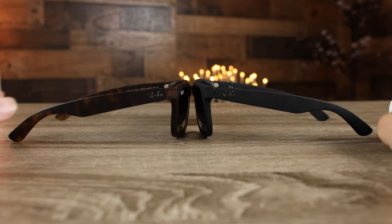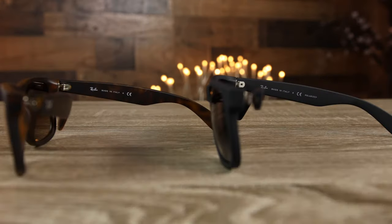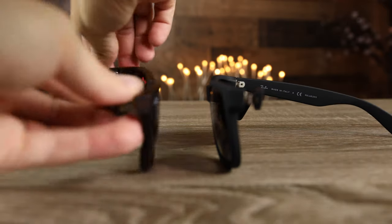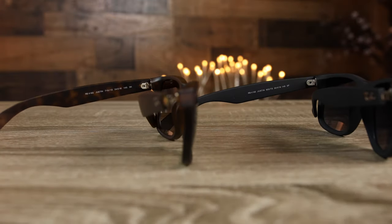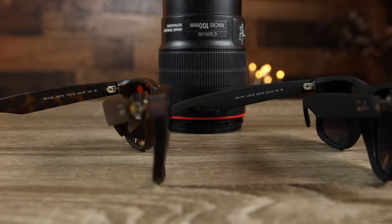As far as fine detail goes, there are a few slight differences, but from a normal viewing distance you really can't tell a difference. Both sunglasses say "Ray-Ban Made in Italy," though the fake pair also says "polarized" because they have polarized lenses. From a normal viewing distance, both hinges also look very similar, but under the macro lens we're going to see some pretty significant differences.